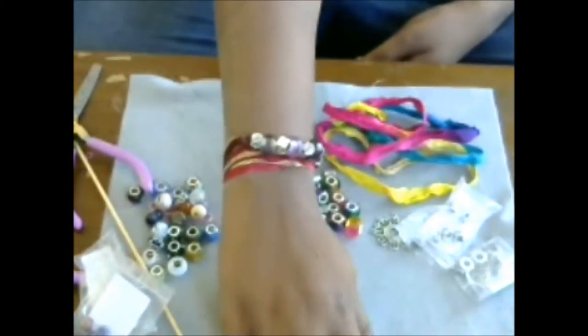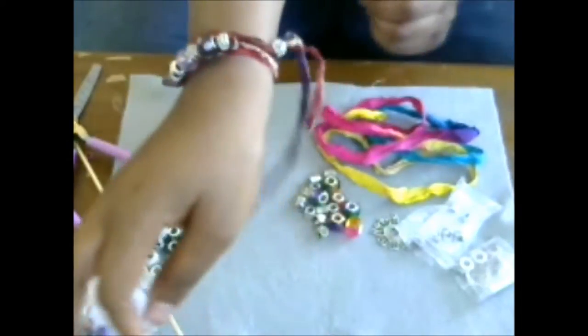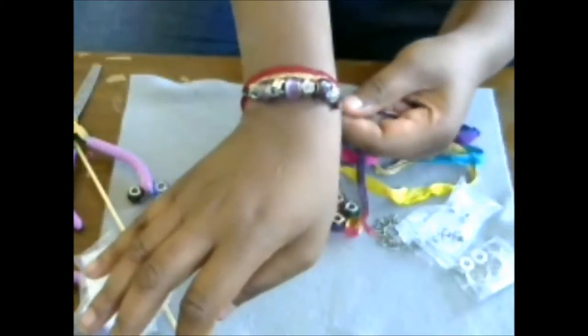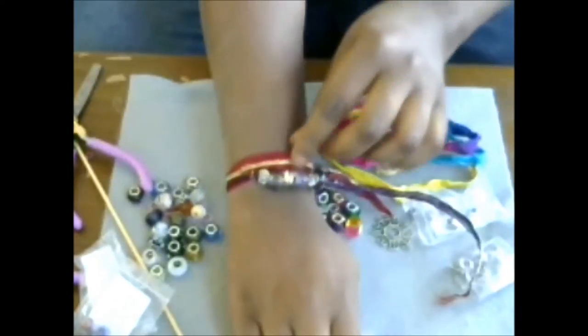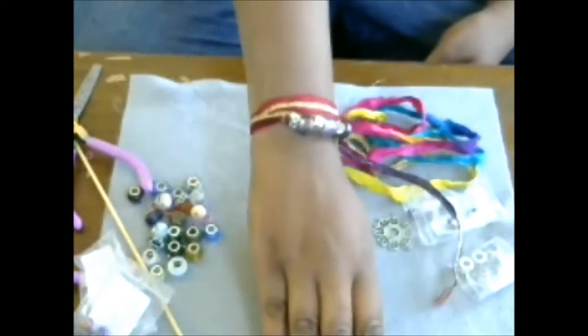I'm going to show you how to make one of these gorgeous bracelets. Mine is a little loose because I didn't have a bead with a really tight hole — that will hold everything together — but it just looks really nice. It has lots of layers, lots of textures with the beads, and it's just beautiful.